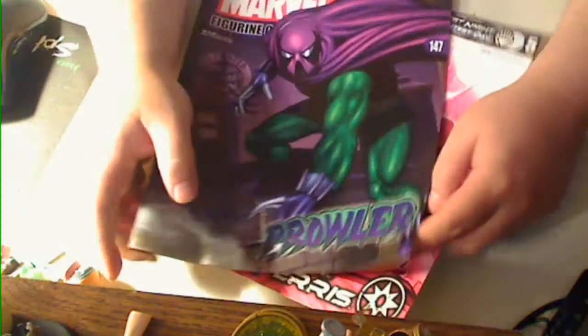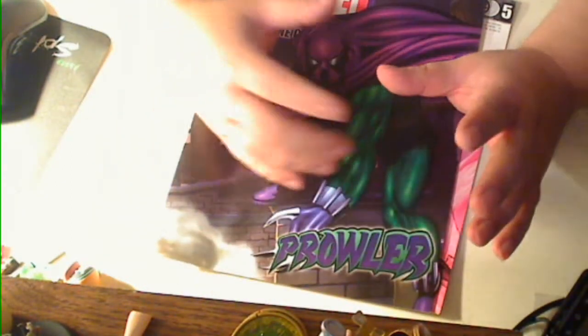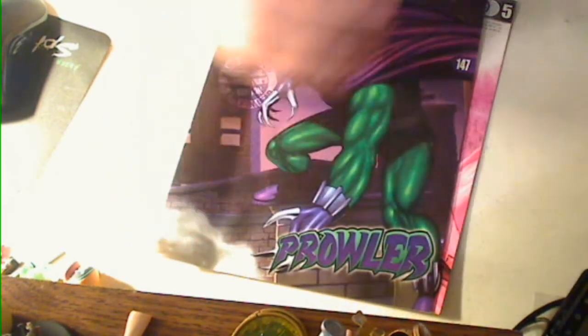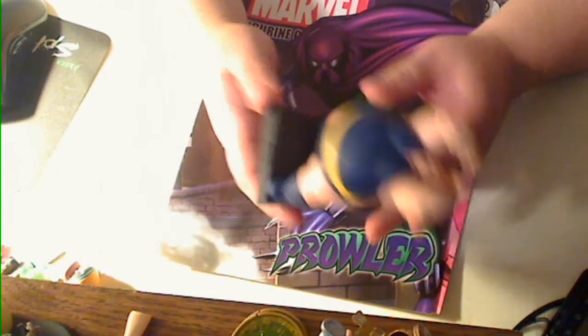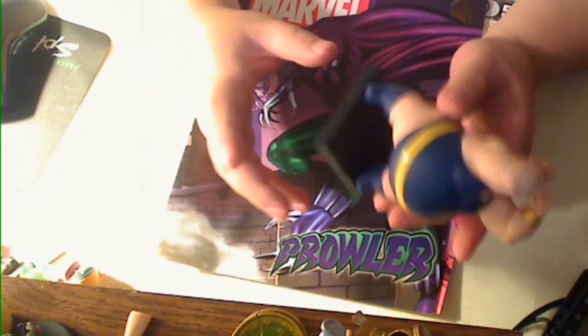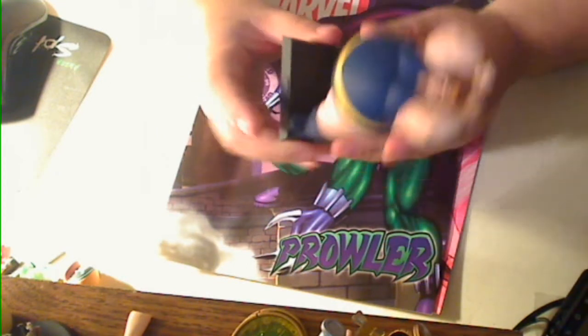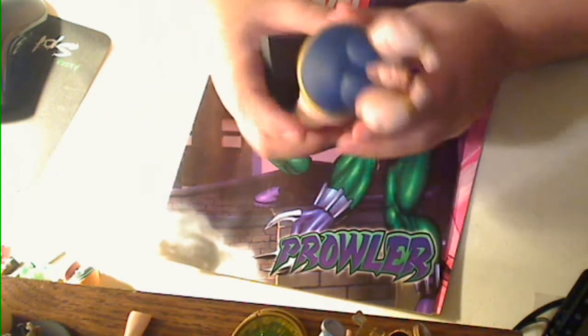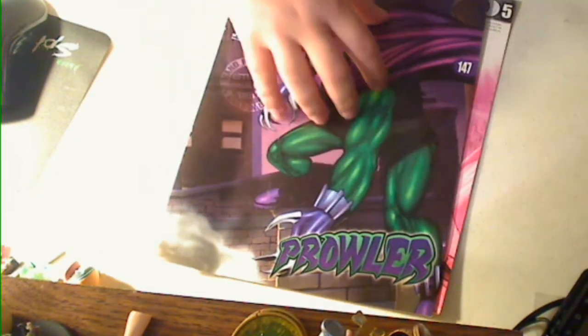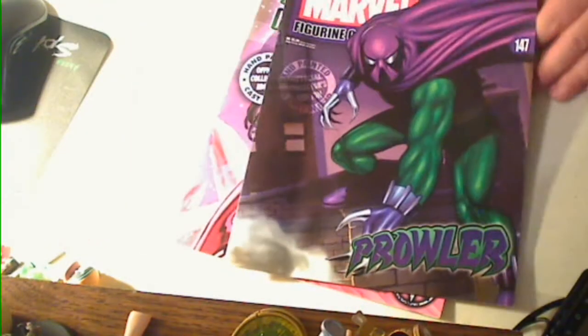If you get the super edition ones, where they're like the oversized ones — like, for example, like the Blob — the boxes, some of these actually come with posters, and because the boxes are usually really big and the figure itself is usually heavy, they have a piece of cardboard that's inside the magazine.